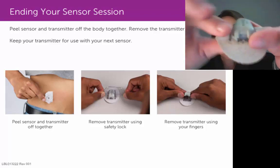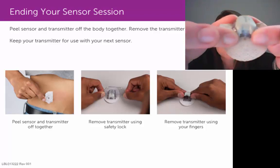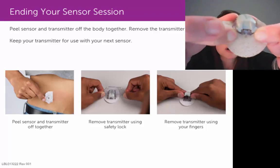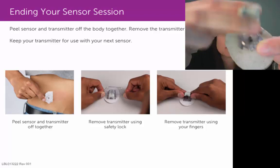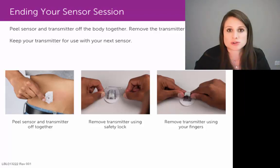Grip onto those plastic prongs — let's say with your two index fingers — and simultaneously pull those plastic arms or prongs out and away from the transmitter at the same time. That would take the transmitter out of that pod. Then you can discard that pod and reuse your transmitter.